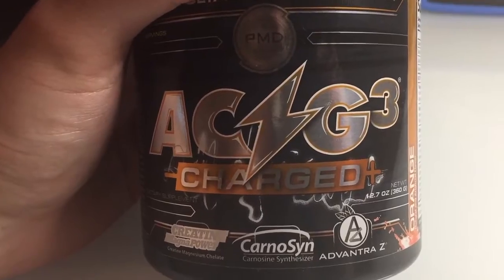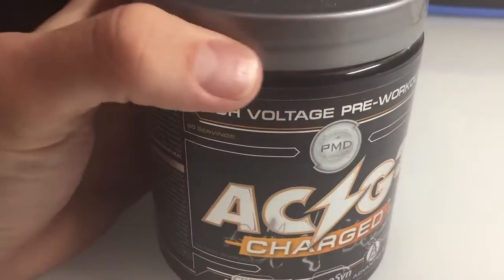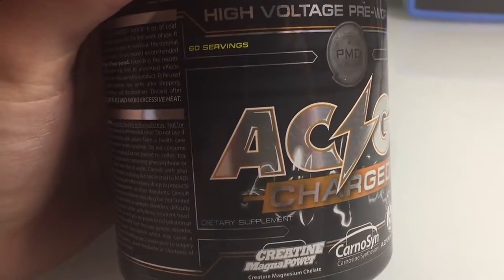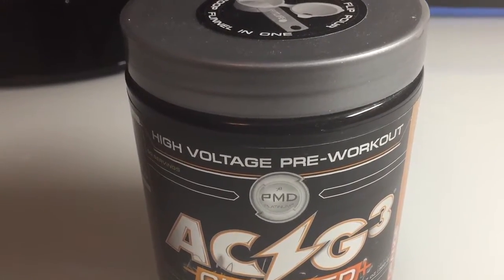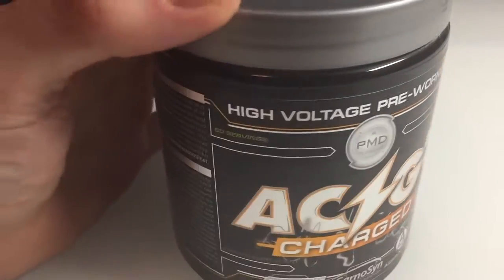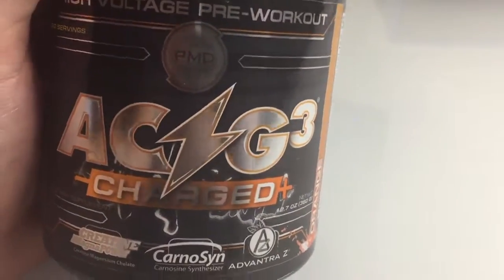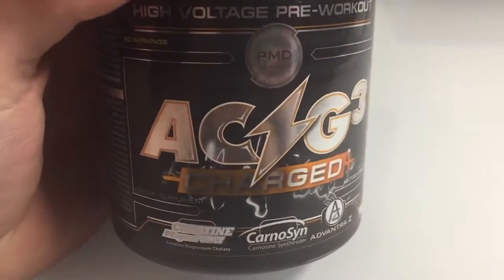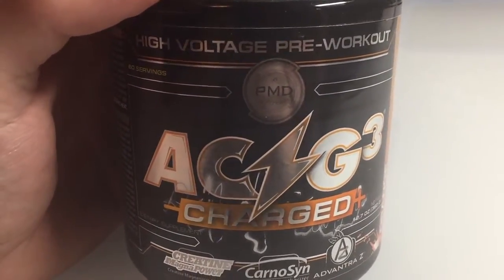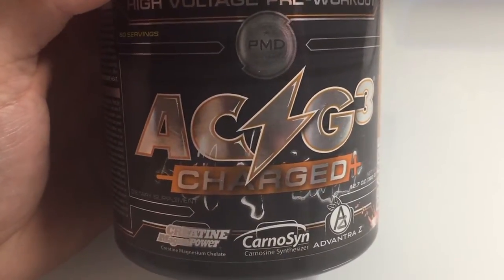The only known place, like an actual storefront, you can get it at right now is just GNC. I think it's like 60 bucks if you're not a GNC gold card member, but if you are it's like 49 bucks. I'm not endorsed by GNC, but I would definitely recommend getting a GNC card if you're going to be buying a lot of pre-workouts, especially this kind, just because it does save you money.